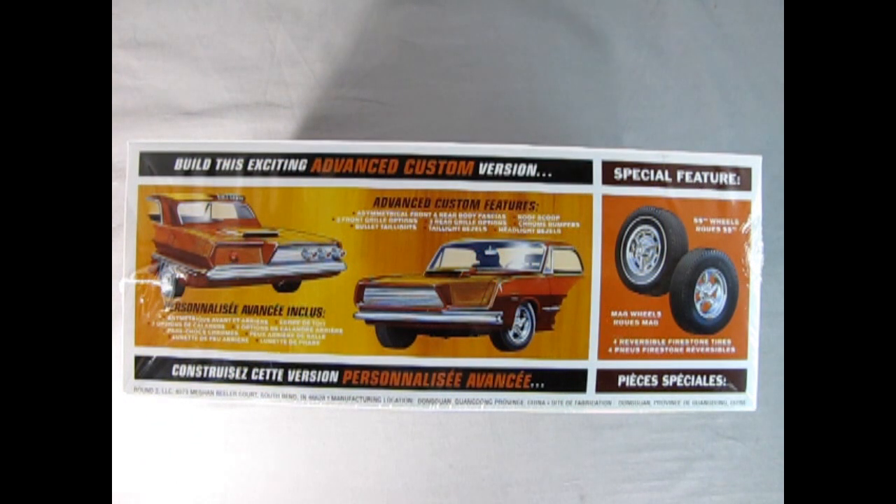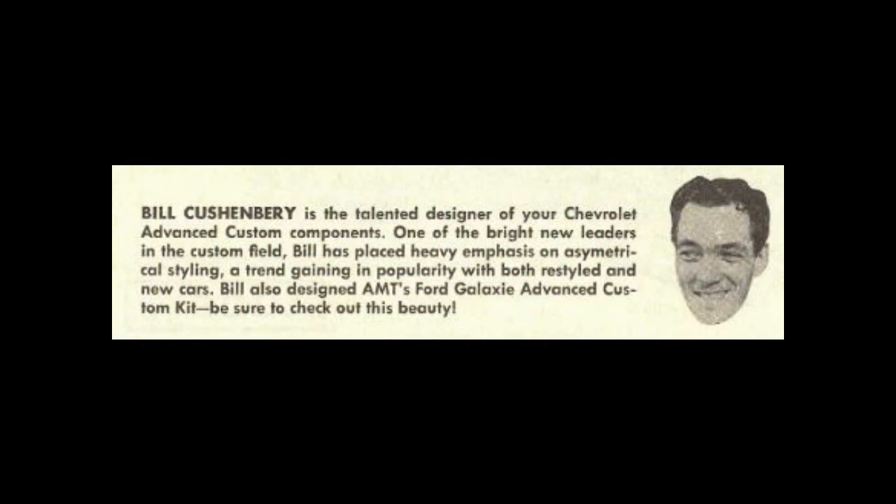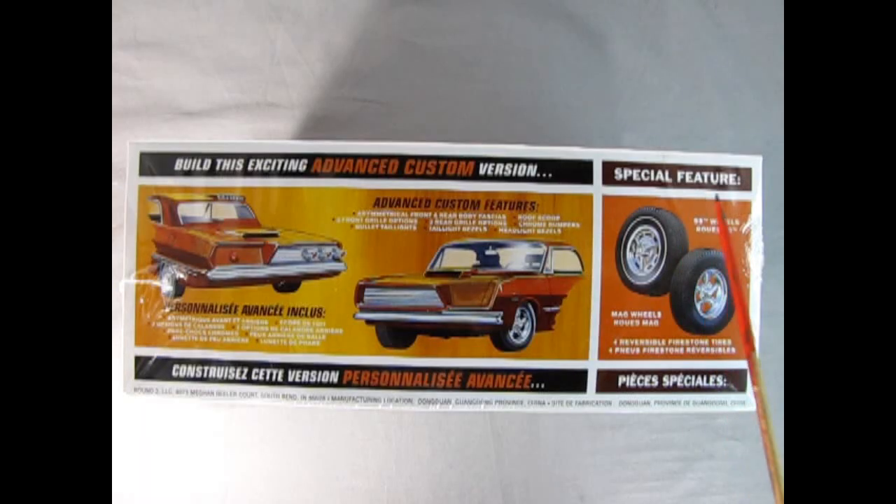Turning the box over, it says you can build this exciting advanced custom in many different versions. These are the really ultra advanced customizing versions and I haven't seen this actually built in model kit form or put on YouTube, so I want to be the first to do that. I believe this was designed by Gene Winfield. You get cool SS wheels, mag wheels, and reversible Firestone tires.